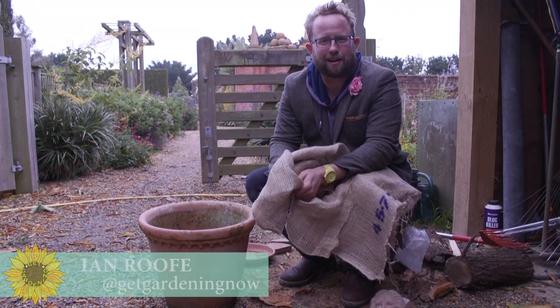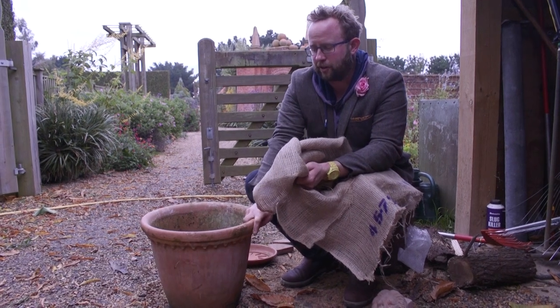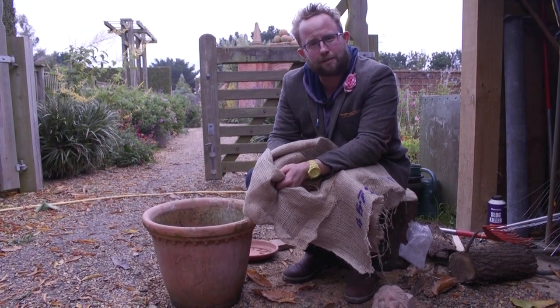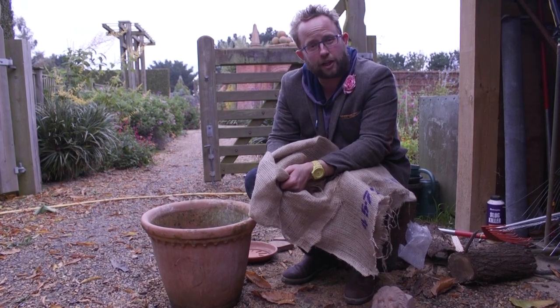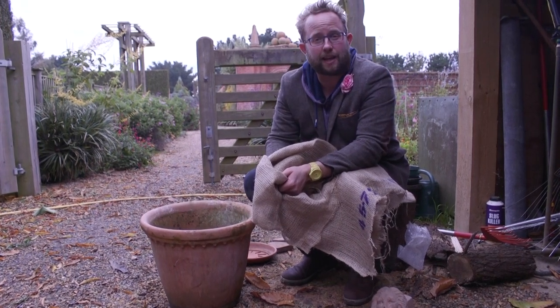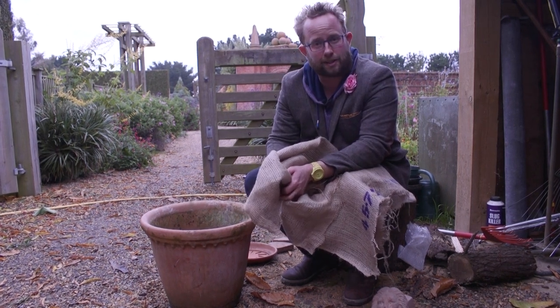Hi, I'm Ian Rufan, welcome to Get Gardening. On this video we're looking at care and preparation of looking after your pots over the winter months. It is getting a little bit colder and a bit frostier, and you may have prized containers that you think may not quite get through what the winter has to throw at them.